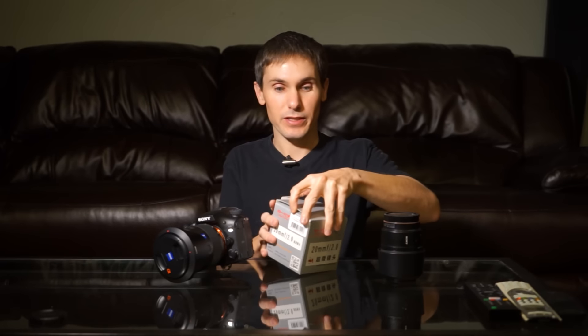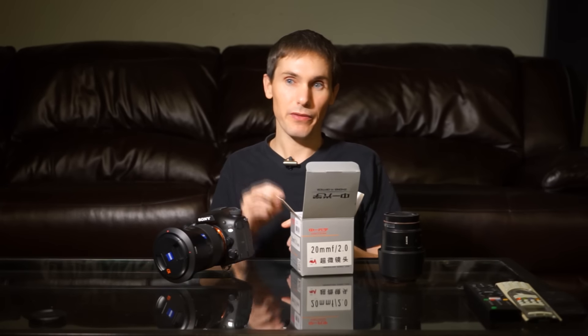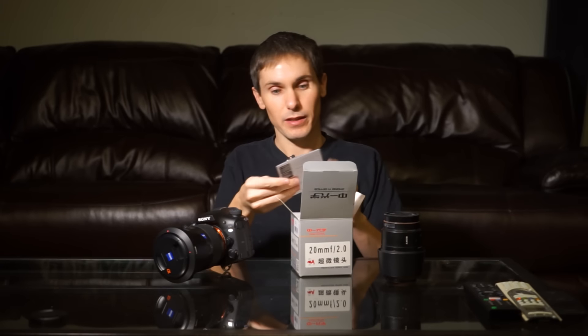So let's open it up and see what it looks like. It's by a company called ZY Optics, and it shipped out of Hong Kong. It took probably close to a month from when they received my order to when they shipped it, and then I got it here in a couple days. So that was pretty easy.